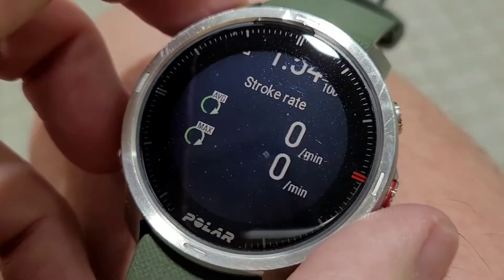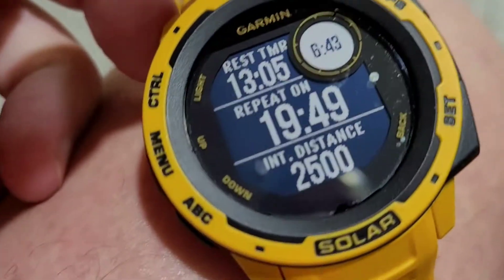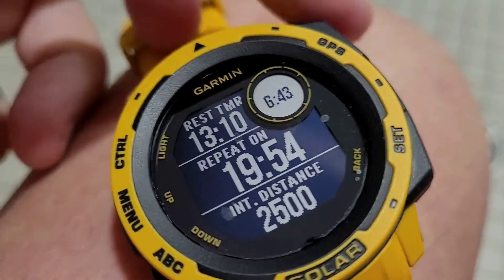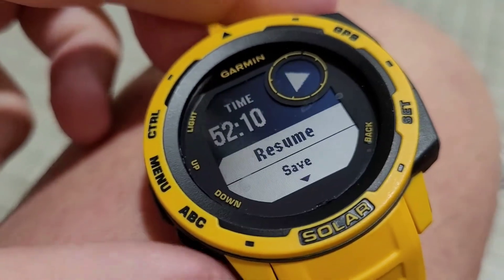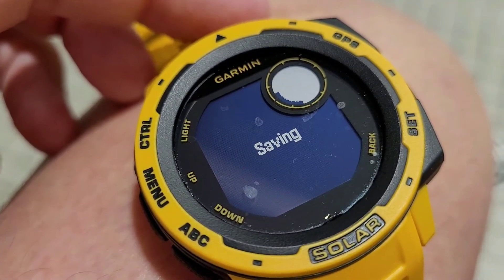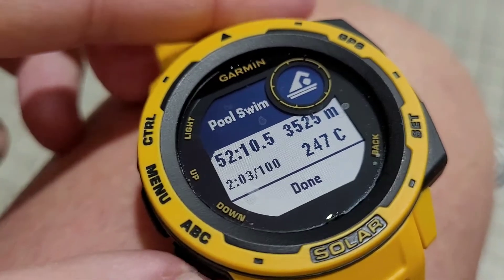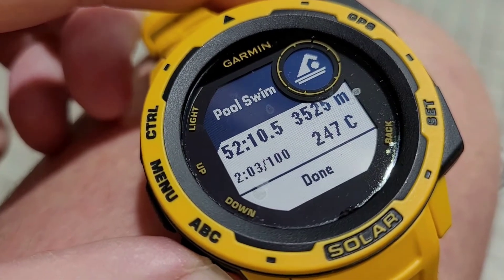Guinea pig number two, the Garmin Instinct Solar. We'll click stop. Lap four, thirteen, twelve. Then we'll scroll down and save. Please don't crash. Yay! Pool swim, 3,525 meters.